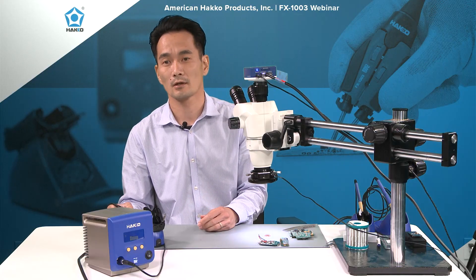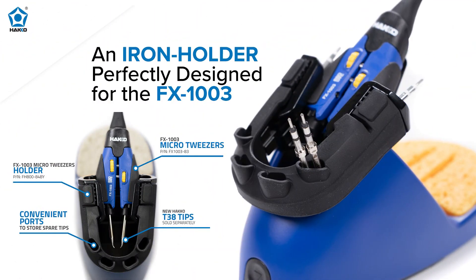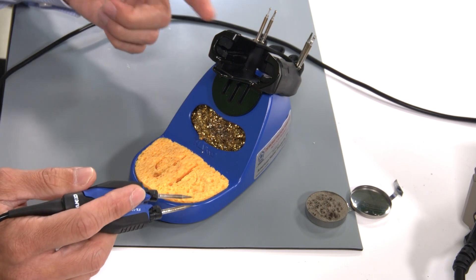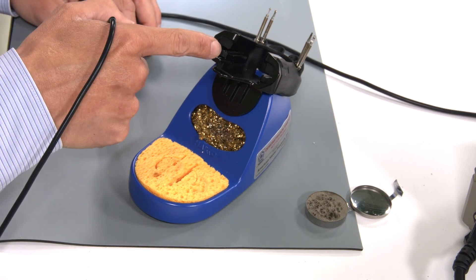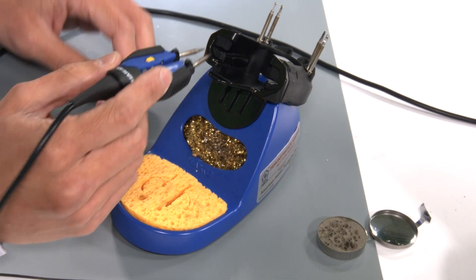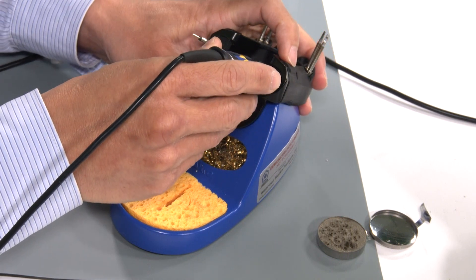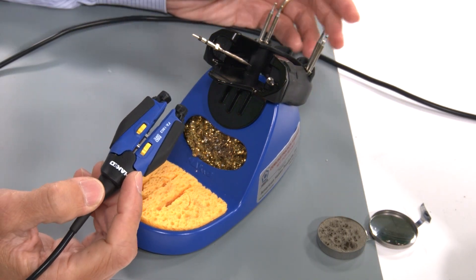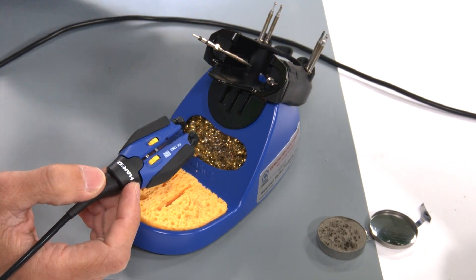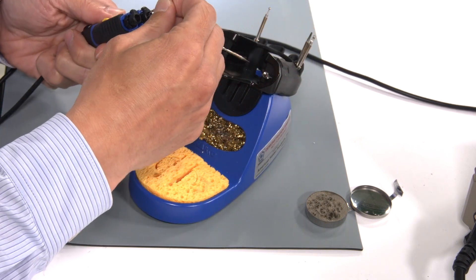Before I switch to this other board, I want to show our new iron holder and some new features built in for exchanging the tips. This is the new holder for the FX-1003. You'll see right away we have built-in tip holders — a tip holder tray on the iron holder. There are also slots on both sides of the receptacle: insert the tip, press down, and you can remove the tips. No more using a heat pad, and no more grabbing the tips with pliers — these are very precision tools and you don't want to damage them.